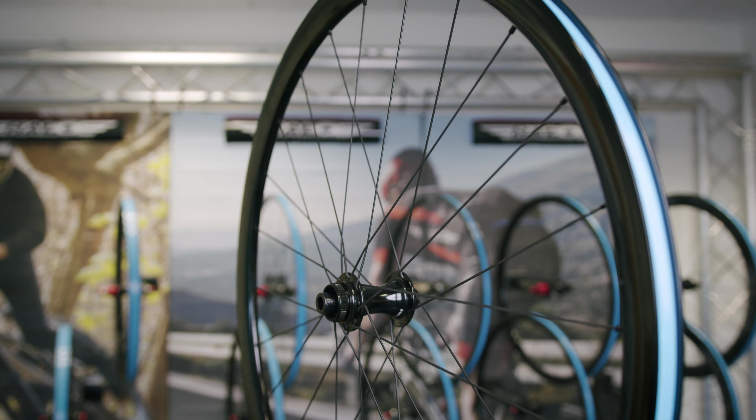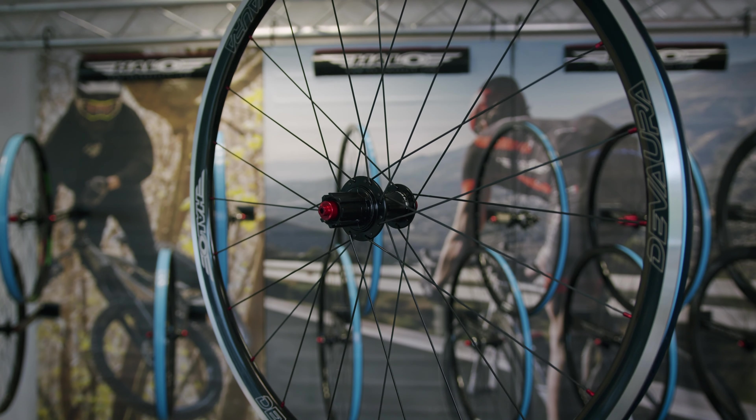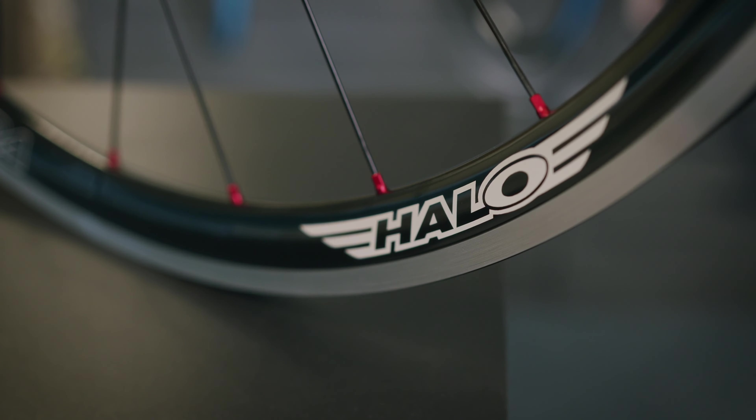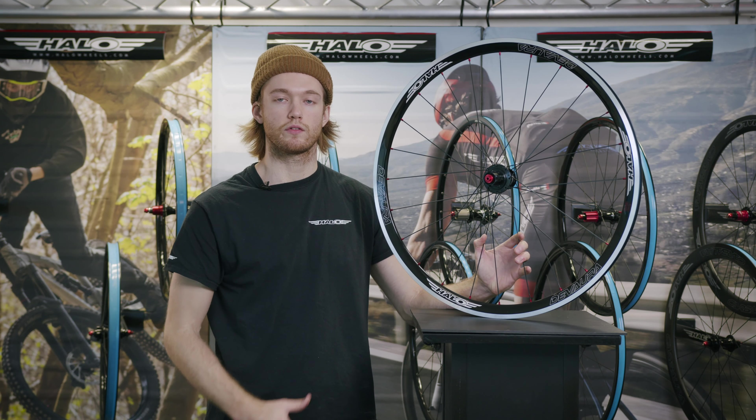Following on from the disc brake versions are the rim brake versions, called the Devorah Race 6D wheels. These have the same rim dimensions, perfect for 25 to 28c tyres. The rear uses a 16-8E lacing pattern but the front is radial to keep weight low. We use alloy nipples on these wheels as there's no braking force from the hub. These wheels use RS6 drive hubs, bladed spokes, and also come with tubeless tape fitted as standard.